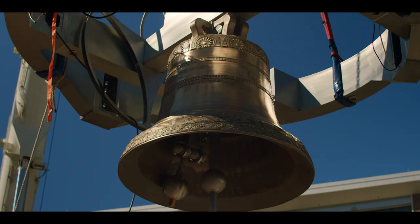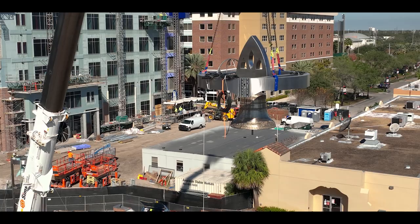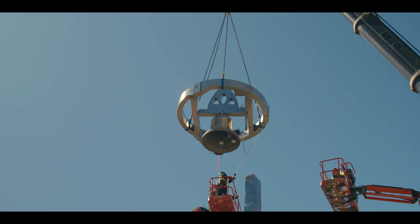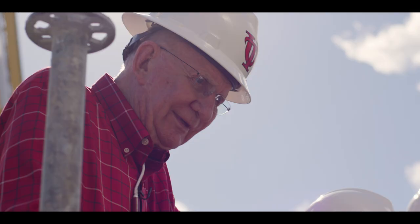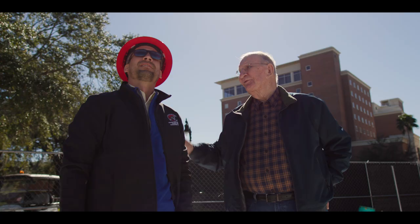When we lifted that massive Susan and John Sykes bell into place, it was the first time they really saw their bell in context with what this plaza could and would be. They've been so great to the university — it was just nice to be able to create an event and a moment for them to really understand the impact they've had on this campus.